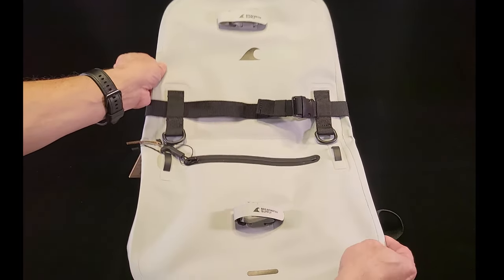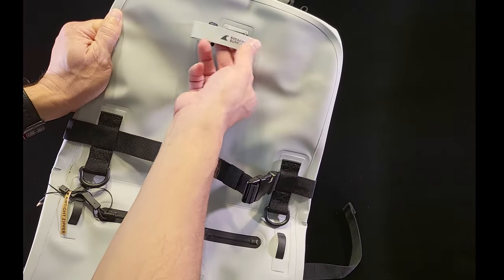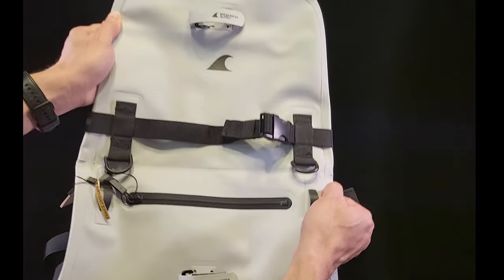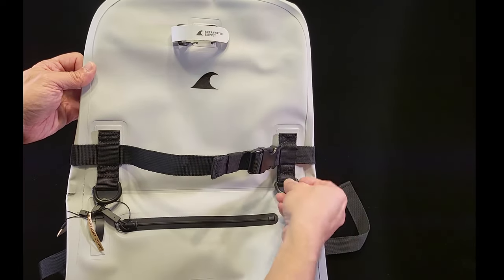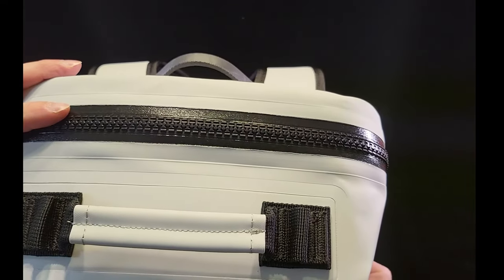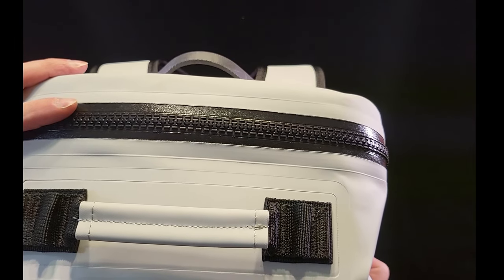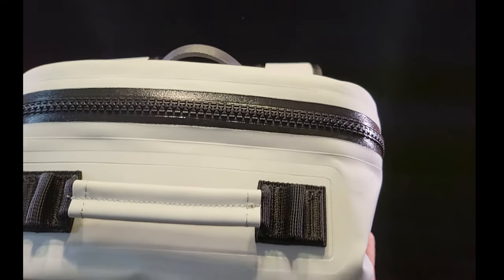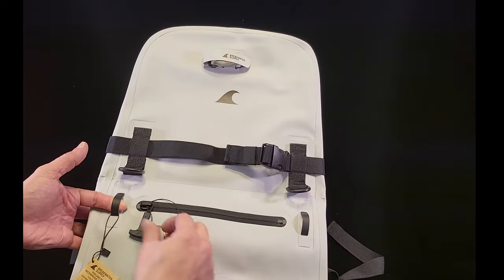Starting with the front of the backpack — there are reflective elements on the little straps, so if light shines on them they will reflect back to the light source. You have a front buckle strap and two D-ring attachments in the front as well. These zippers are dry-suit grade and airtight, so keep in mind they are not going to open or close easily — you will have to put some effort into it.